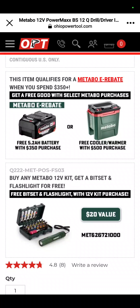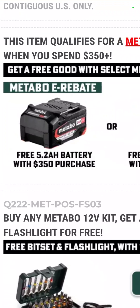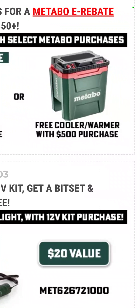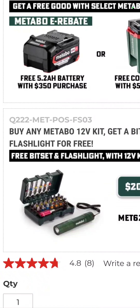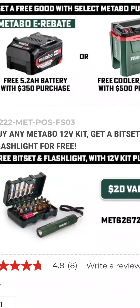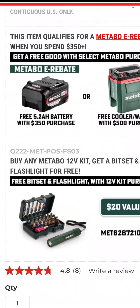At Ohio Power Tools, check this out: this is German Metabo — not Metabo HPT. If you buy certain tools you can get a 5.2 amp hour battery or a cordless cooler/warmer for free. And if you get any Metabo 12-volt kit, you get a belt, a bit set, and a flashlight for free.